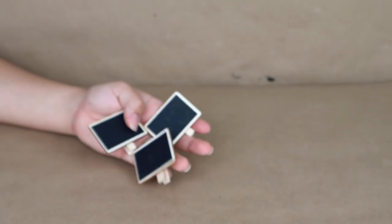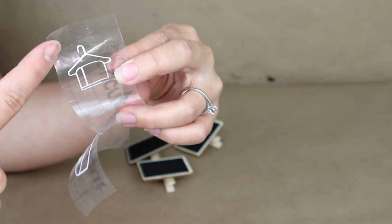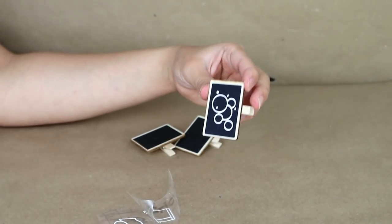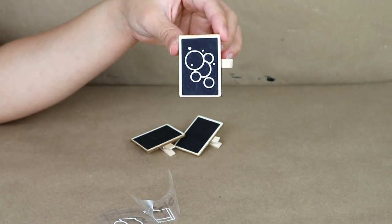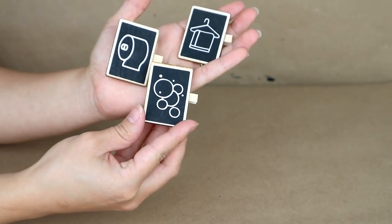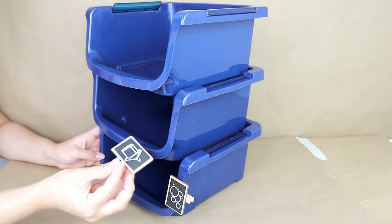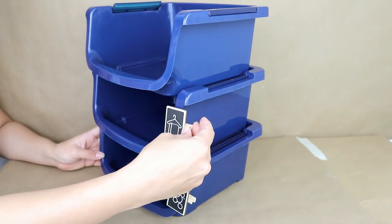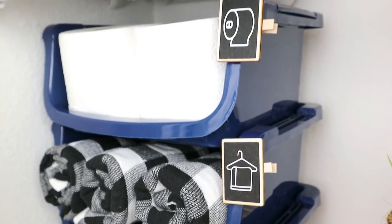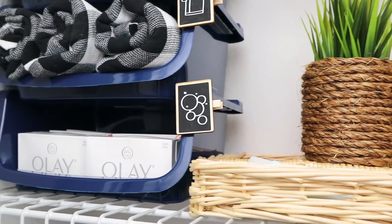I decided to add a decal on the tags to make them look even cuter. Instead of writing words, I went with pictures — I cut a toilet paper, some bubbles, and a hanger with a towel using my Cricut Joy in white vinyl. I stuck one on each tag. They have a clip so I just added them to the side of the baskets. This turned out to be an easy and fun idea.